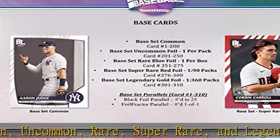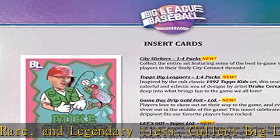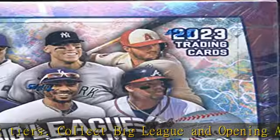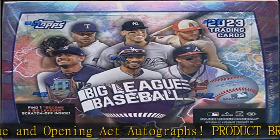Base set parallels: cards #1–310. Black foil parallel, #d/225. Foil fracture parallel, #d/1 of...